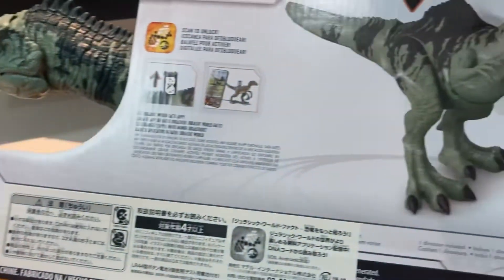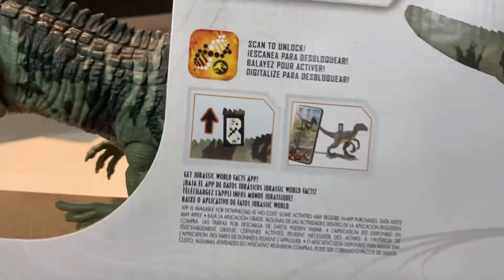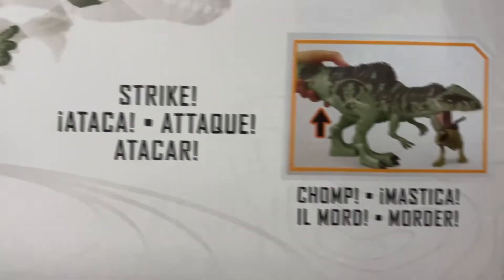The back of the box shows us the T-Rex and the Therizinosaurus. We've got the Dressable effects there, and of course we've got the Giga with the strike action and chomp action.